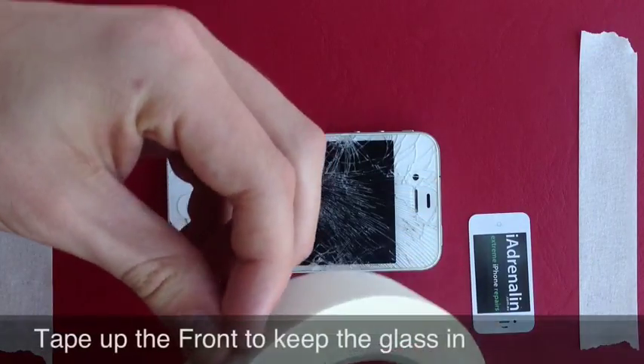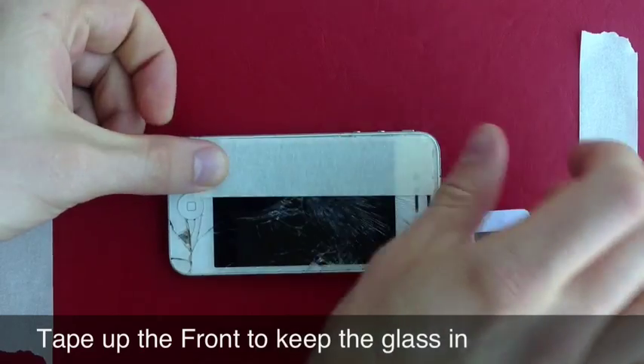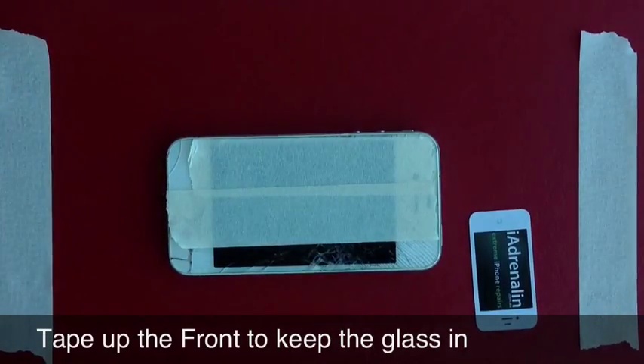Grab some masking tape or sticky tape and tape up the screen so that you don't get glass everywhere. This isn't mandatory, however if the screen is particularly cracked it's much easier than having glass go off on your fingers.